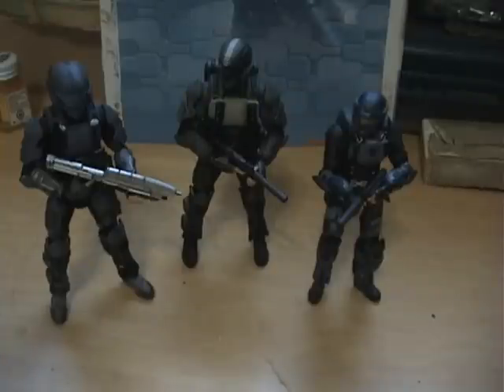They don't have as much posability, but they're still worth it in my opinion. This has been Rebels of Cloud9, signing out.